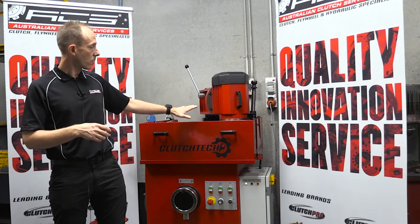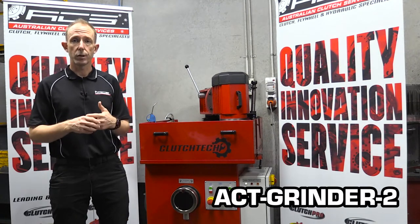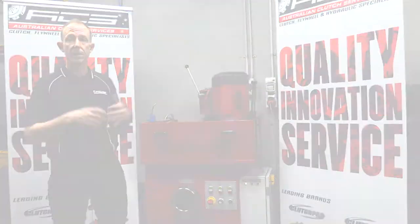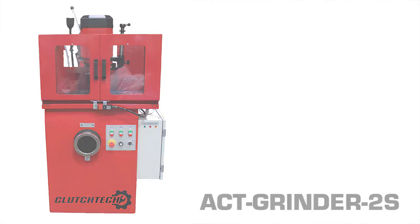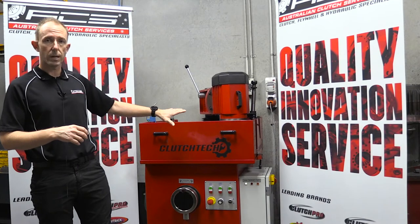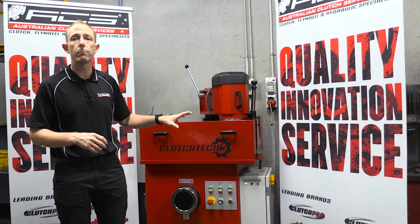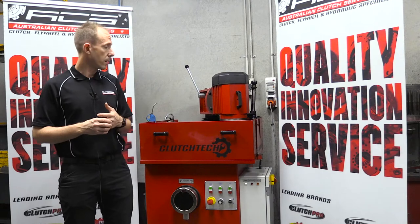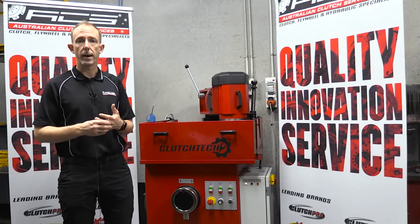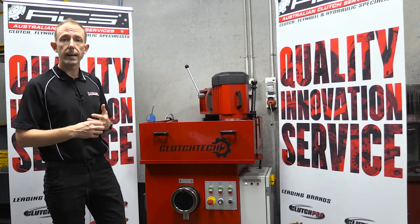We have the basic model on display here which has a lower cut guard, and we have the other version available with the large perspex guard which has a micro switch so when you open the door the flow grinder physically stops. With this type of machine the lower cut guard still has a micro switch on the side so it will only operate with the guard in place. From a safety point of view we don't want grinders operating without those key features in place.